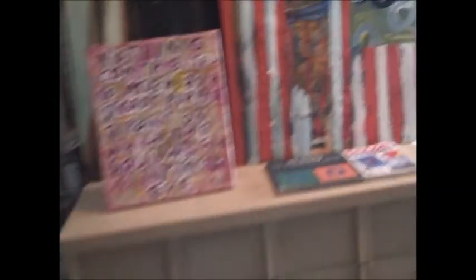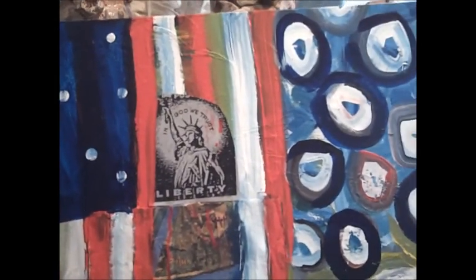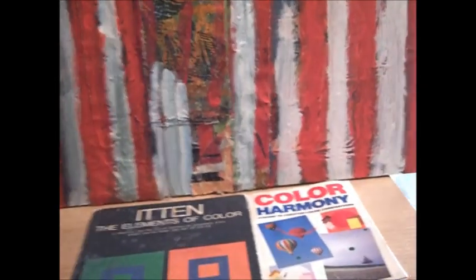There's a really nice one right there — let me turn on the light. This is a really, really nice one right here. Very good painting — excellent.